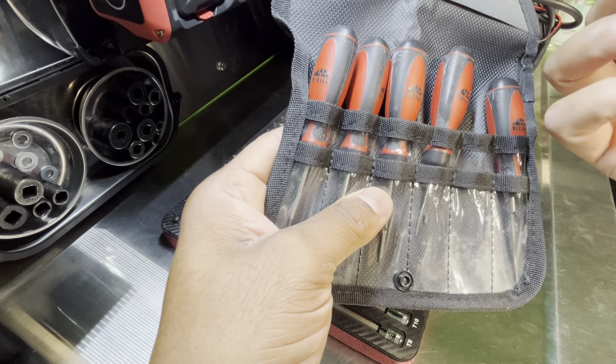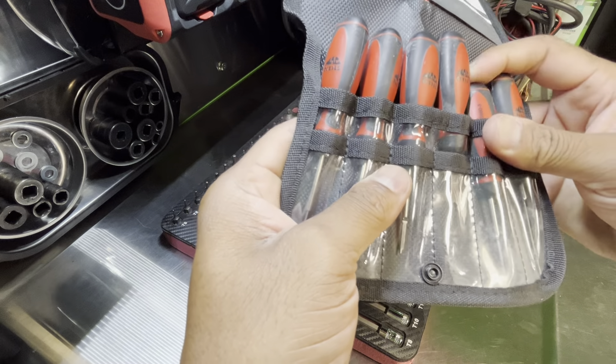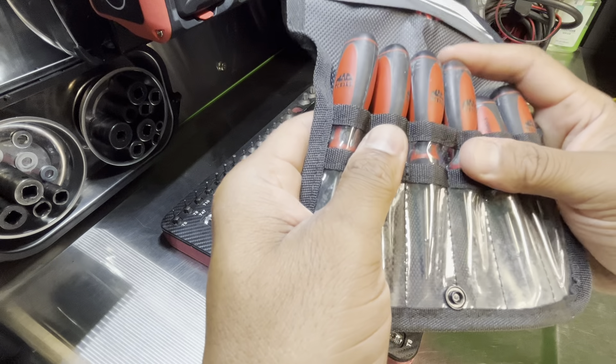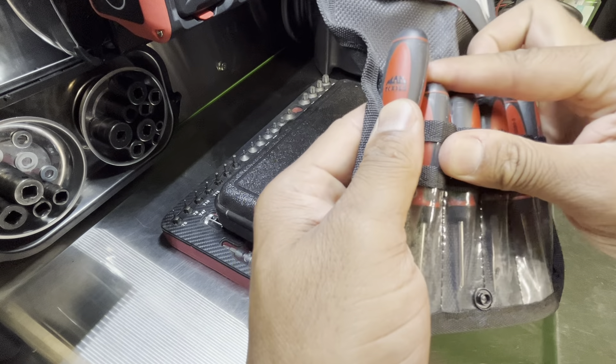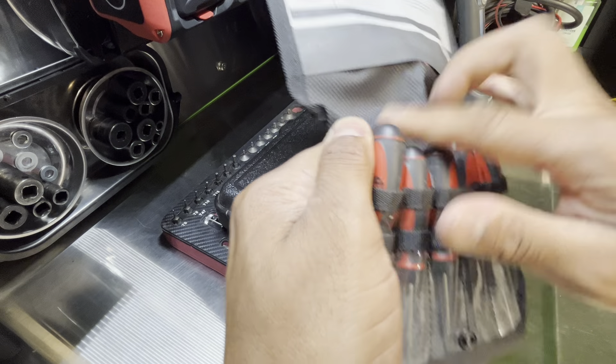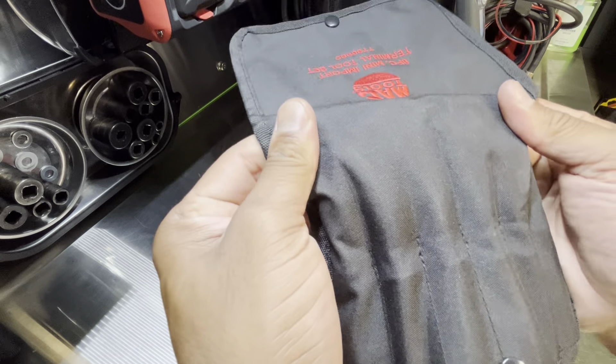Looks like I had whatever is on the handle — I need to clean it up. I guess you can push these down in there so they fit tighter, but then you get the case all drooped up like this.